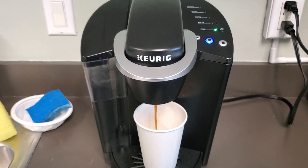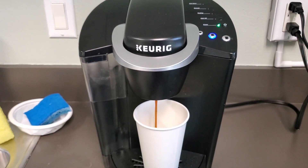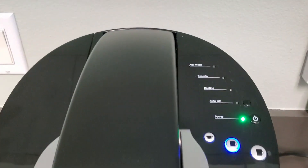You see that? I absolutely love this Keurig machine. It's great for single serve coffee or if you just want to do two or three for family and friends.